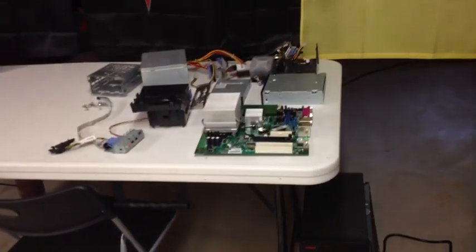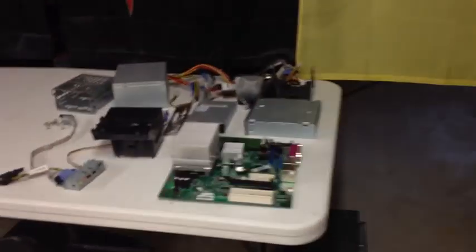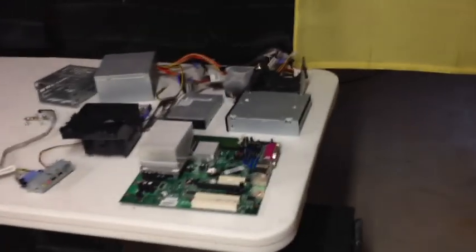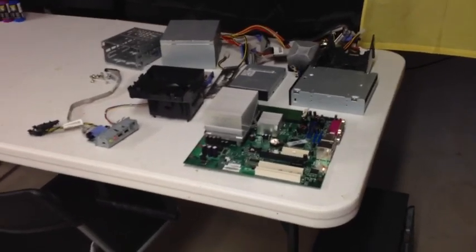Over here I have a computer that I recently stripped apart for pieces, just to take it apart because I have a couple of ideas for projects I might do with it. It's a Windows XP computer, Pentium 4 processor — nothing good, well nothing compared to today's standards. I just built myself a new computer for college that destroys it, so I'm not really going to use that for too much.